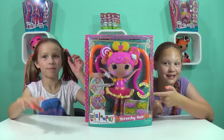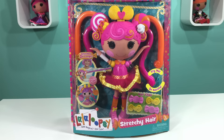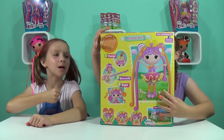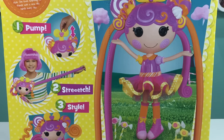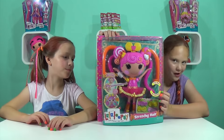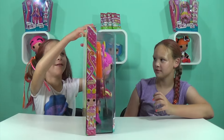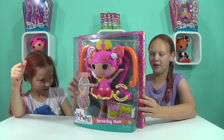Look at this amazing stretchy hair — we couldn't stop poking at it! I really like the box, and even on the corners it has cool designs. On the back it has a line and a pull tab so you can open the toy easier. Macy likes it because it has candy around it.